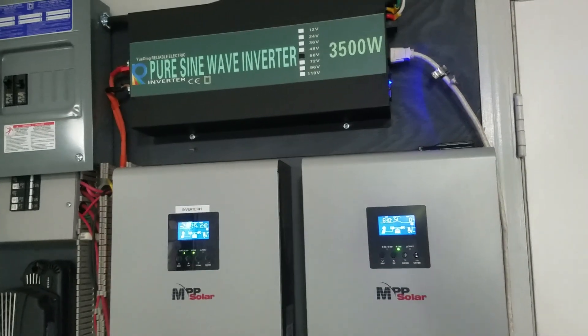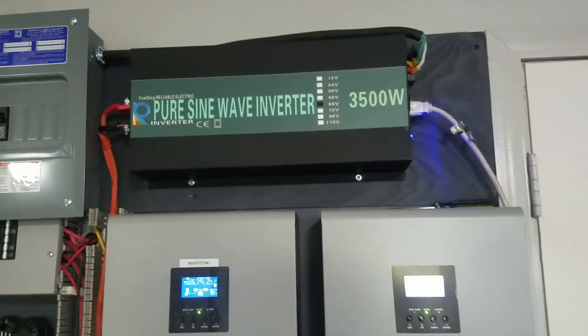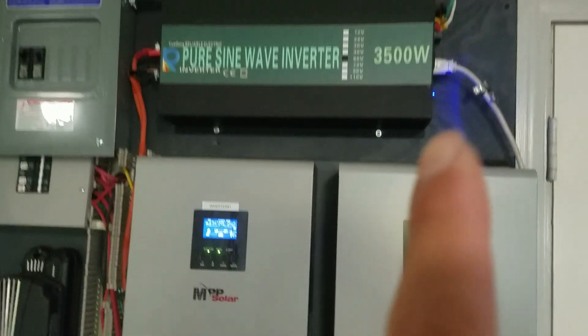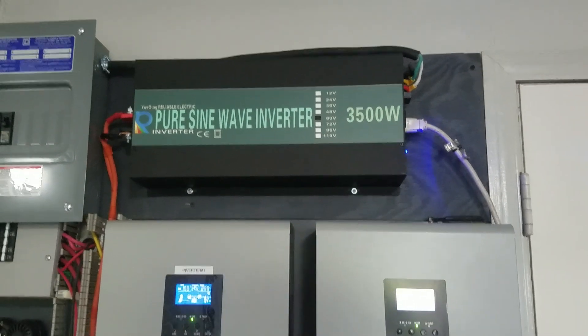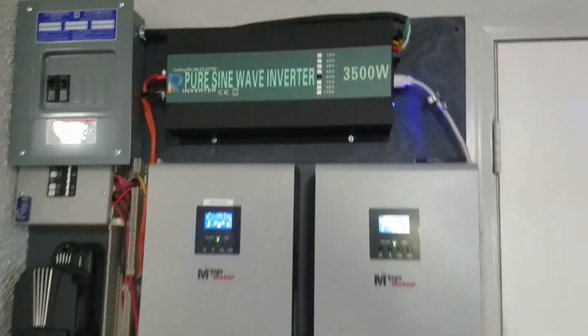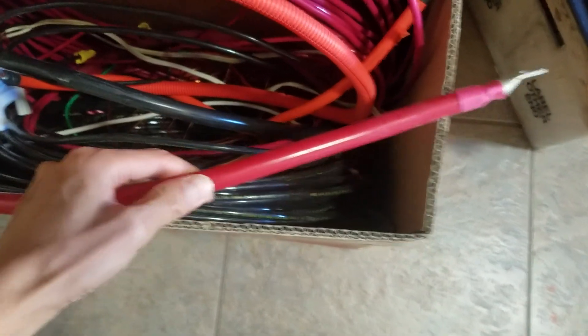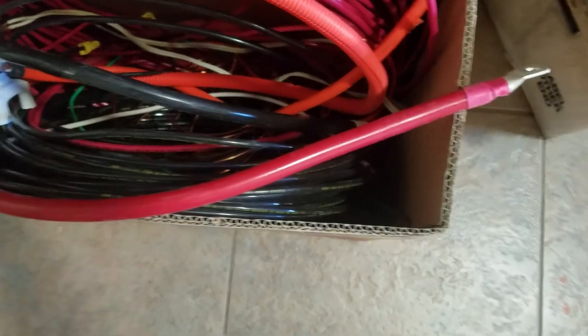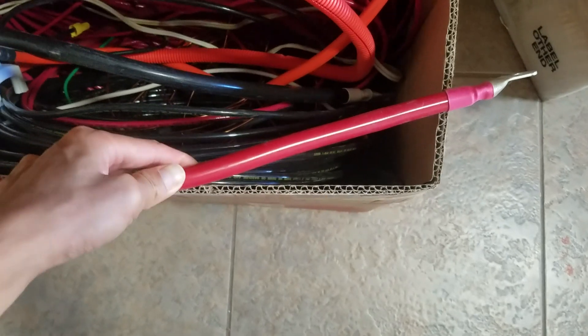Quick update on the reliable inverter situation. There's one laying here and one up there — that's the new one I reinstalled after taking the other one out. Before I put it up there yesterday, I decided I was going to connect it directly into the battery using this cable size here, just so nobody could give me crap about the wire size not being big enough.